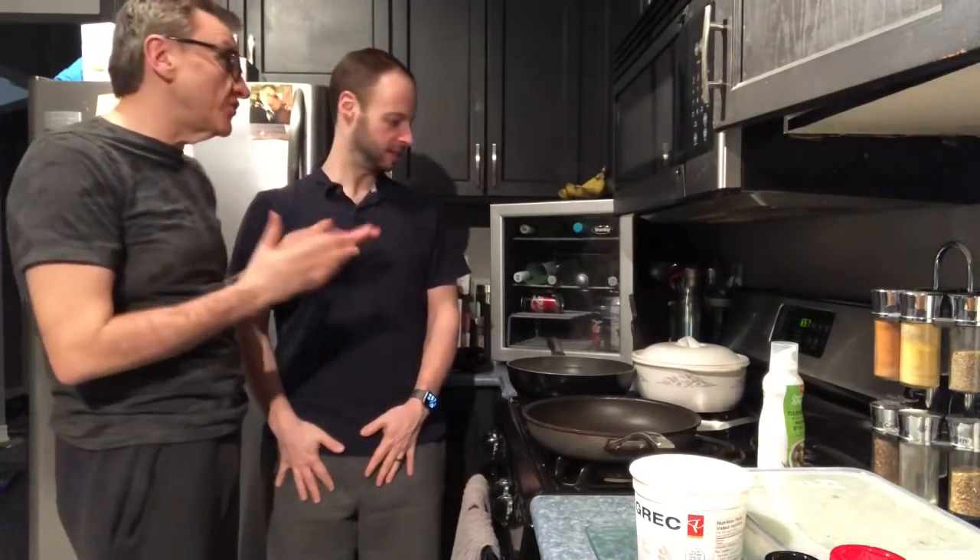We thought we should film this one. This is one that people probably never thought of, and this is a quick way of doing it. There are so many other recipes out there, but we both love Indian food. We like butter chicken, so it's a butter chicken inspired meal — but it's not your regular butter chicken. It's a quick way of making butter chicken the way we do it.